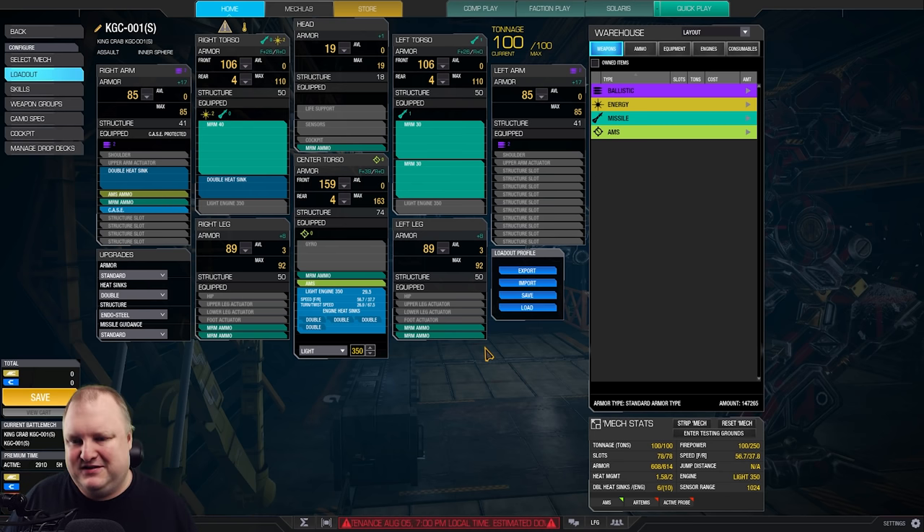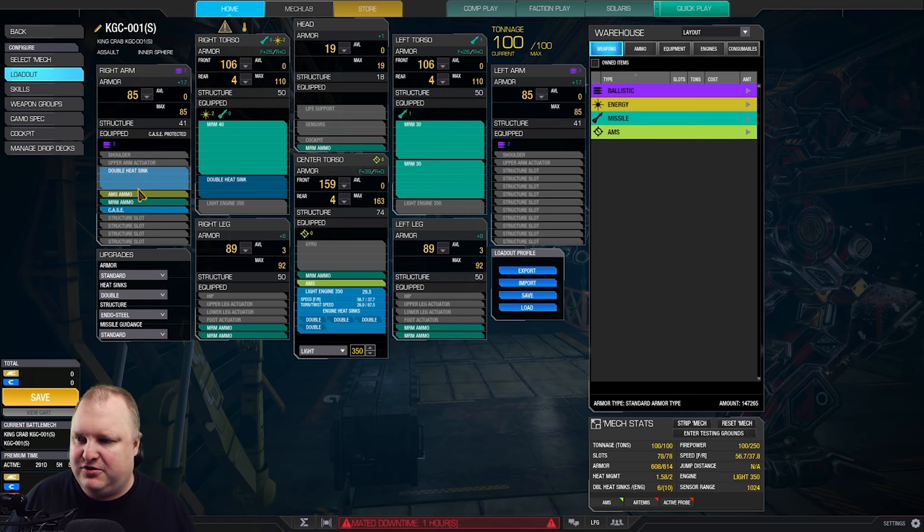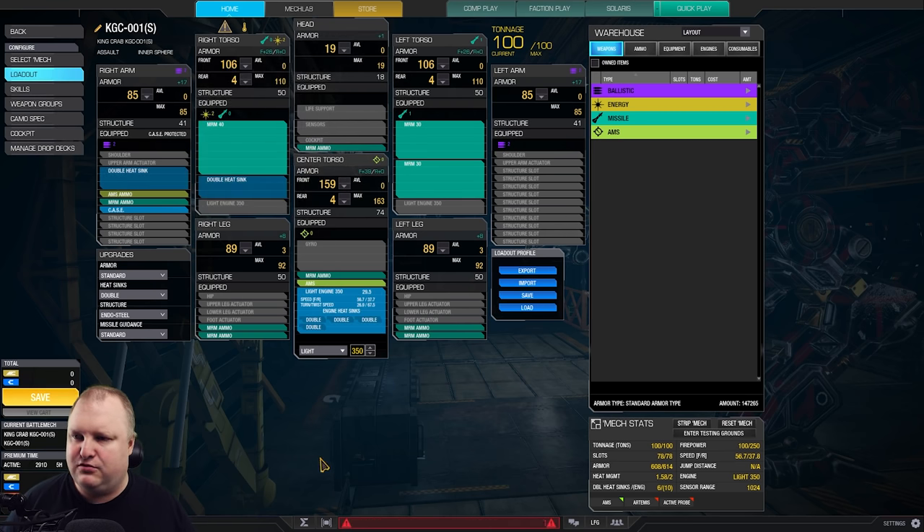You cannot fit an MRM30 and a 40 in the left torso unless you go a normal engine, but you don't want that — you want the speed on this KINGCRAB. The CT will house an AMS system, AMS ammo in the right arm plus CASE and another ton of MRM ammo. The legs are filled with MRM ammo, one extra ton in the CT and one ton in the head. Fully armored — the only thing we're removing is a little bit of leg armor to fit everything into this mech.